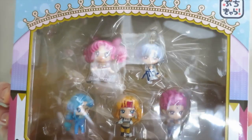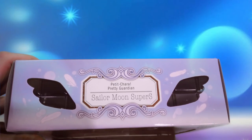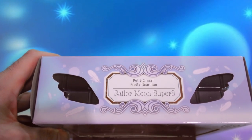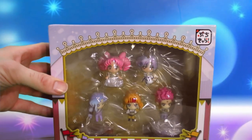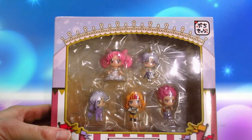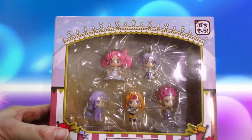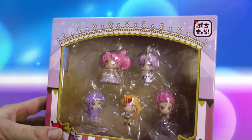Let's take a closer look at the box. On the top we have 'Petite Chara Pretty Guardian Sailor Moon Super S' with some feathers and bubbles with a nice bluish-green tint, which causes some transparency with my green screen. We have a nice window so you can actually see inside.